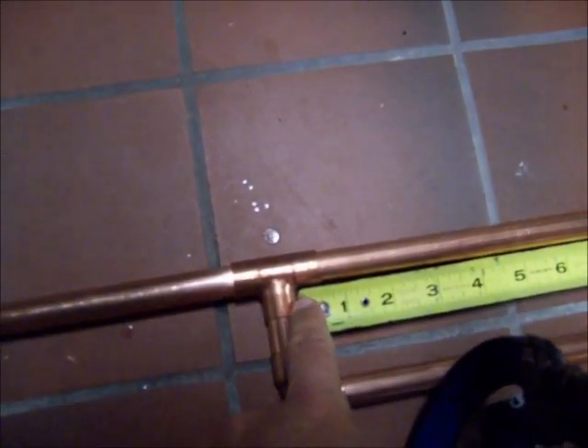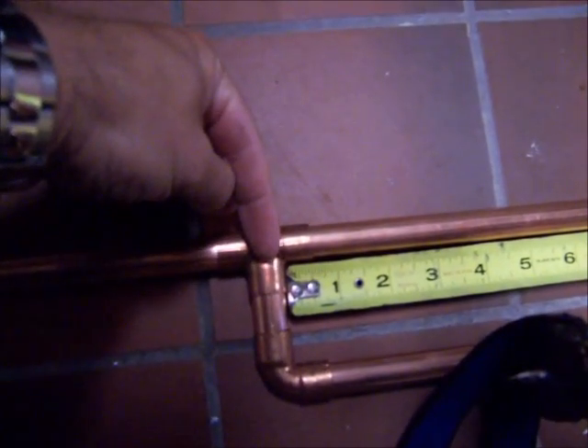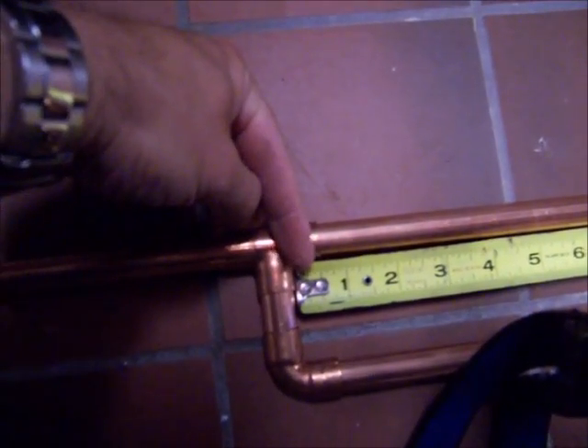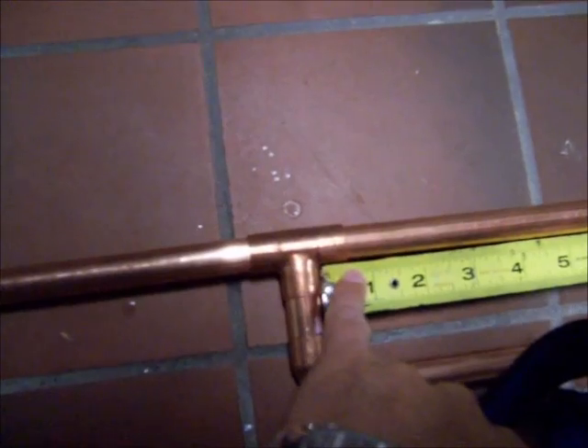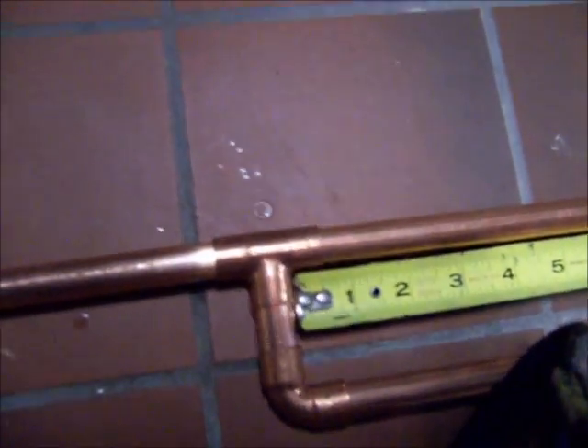The measurement for the A run is from the end — not the center of the copper pipe, but right from where that tape is seated. For 146 MHz, this is supposed to be 57.96 inches.